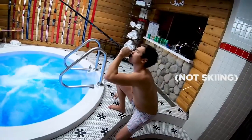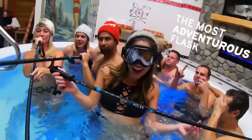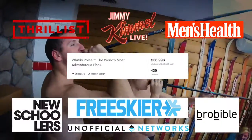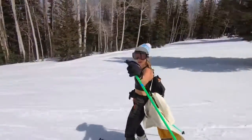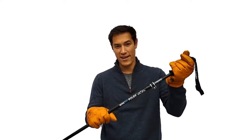Hi, my name is Rob. I love skiing, and I'm bringing you the world's most adventurous flask, the Whiskey Pole. We launched Whiskey Poles last year with a ton of success. Since then, we've listened to your feedback and incorporated the most requested features into the latest design. Check it out.